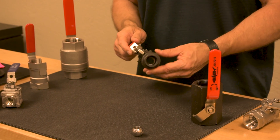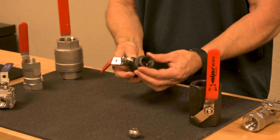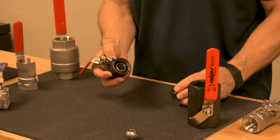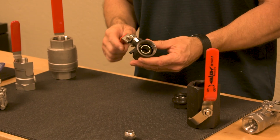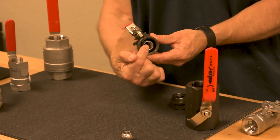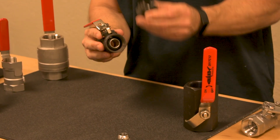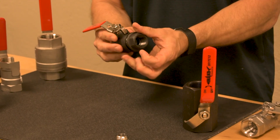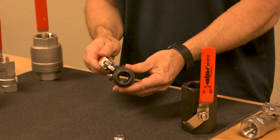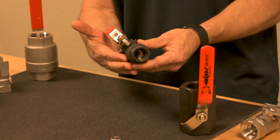Here's an example of a full port two-piece ball valve. The body comes in two pieces. During manufacturing, to be able to make a ball valve with a full port, the ball is simply inserted into the valve, tied into the stem here, and the second piece is assembled. As you can see, you have full flow by this manufacturing technique.